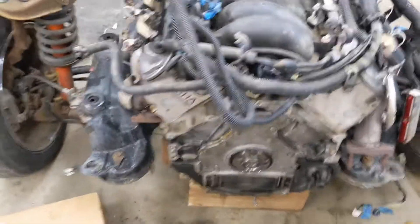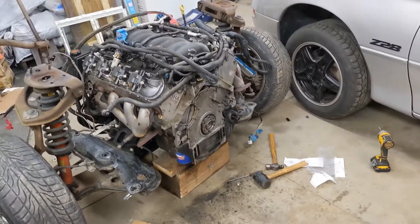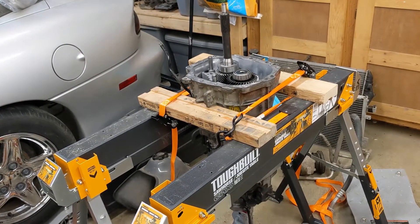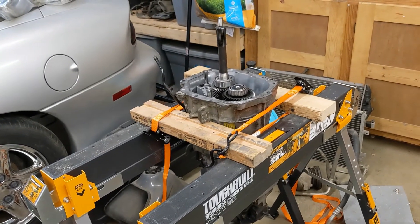Next up: put the flywheel on, put the clutch on. Hopefully going to shim the T56 tomorrow and figure out exactly what's going on with the binding. We're getting there — see you in the next one.